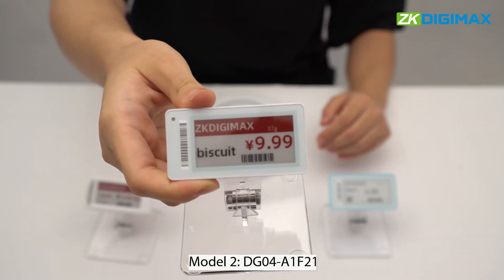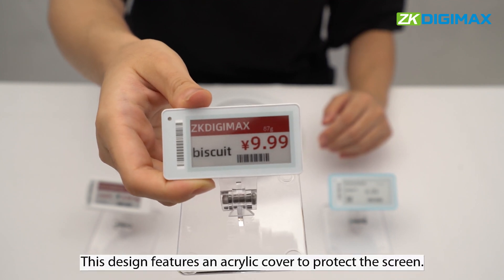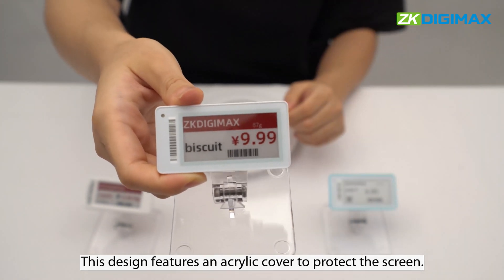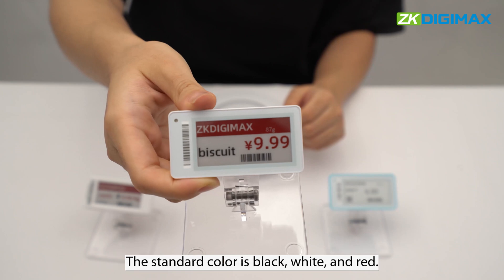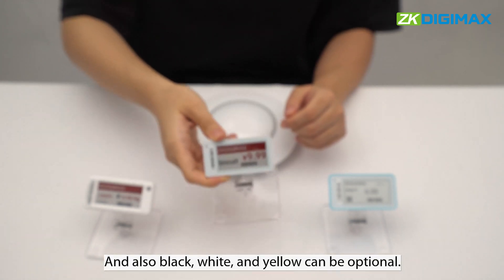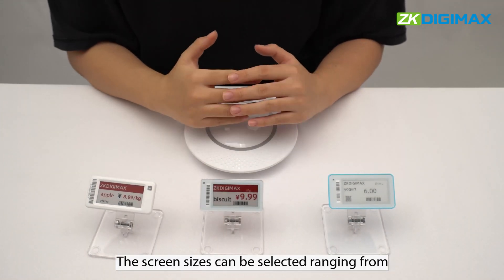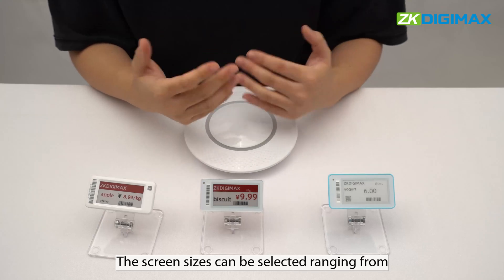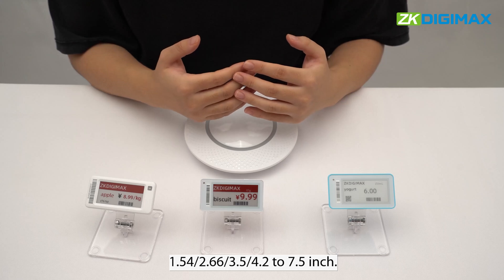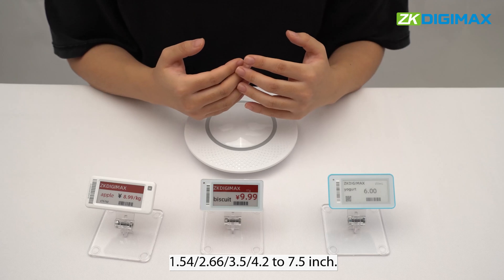Model 2, DG04A1F21. This design features an acrylic cover to protect the screen. The standard color is black, white, and red, and black, white, and yellow can be optional. The screen sizes can be selected ranging from 1.54, 2.66, 3.5, 4.2, to 7.5 inch.